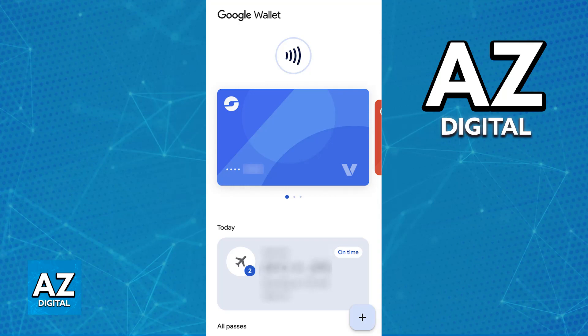You will have the option to link your Afterpay card as long as you have the latest version of the app. You have to do this process not through the Google Wallet or Google Pay but through the Afterpay app instead.